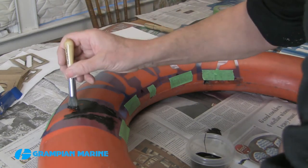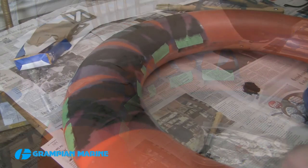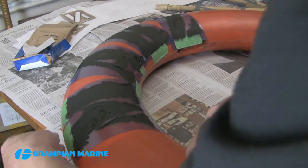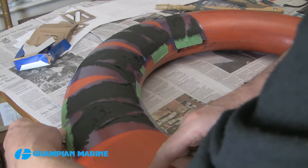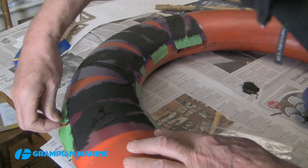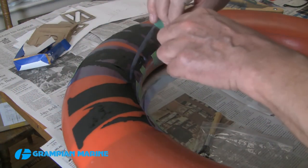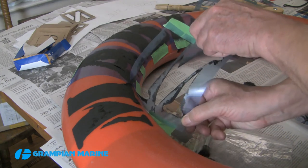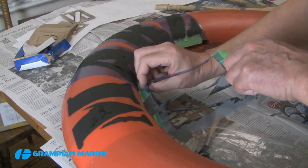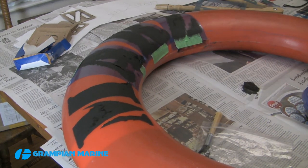Remove the stencil before the paint is completely dry — when that is will really depend on the room temperature, the humidity, and the paint you're using. If you make a smear, you can probably scrape it off at that point. Now because this is on plastic, I'm putting on a coat of lacquer to protect the surface.